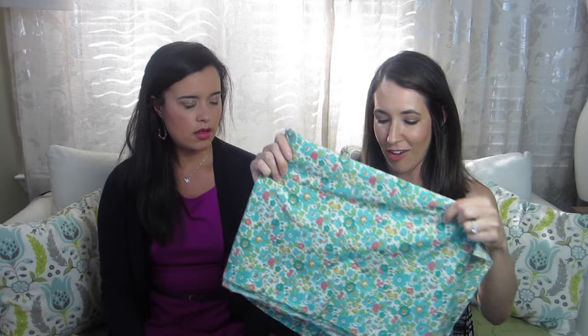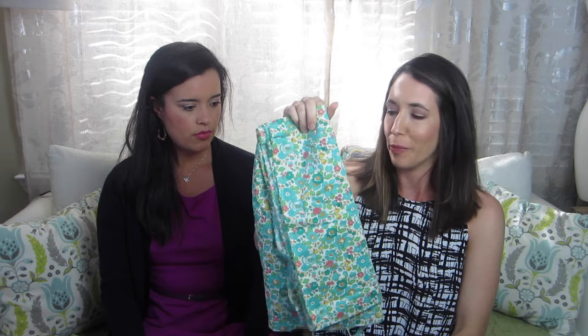So first up we have a cotton lawn. This one's been cut a little bit, so excuse that. This is a gorgeous Liberty cotton lawn. They are a little more pricey, but that's just Liberty. There are lots of cotton lawns you can find out there that aren't in their price range, but they just have beautiful prints. It is lighter than a quilting weight cotton. They are more sheer — most ones I've seen are more sheer.